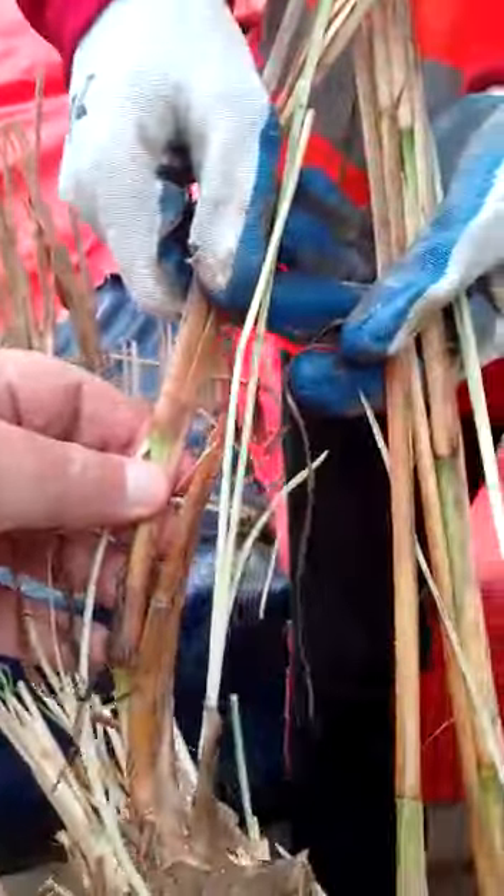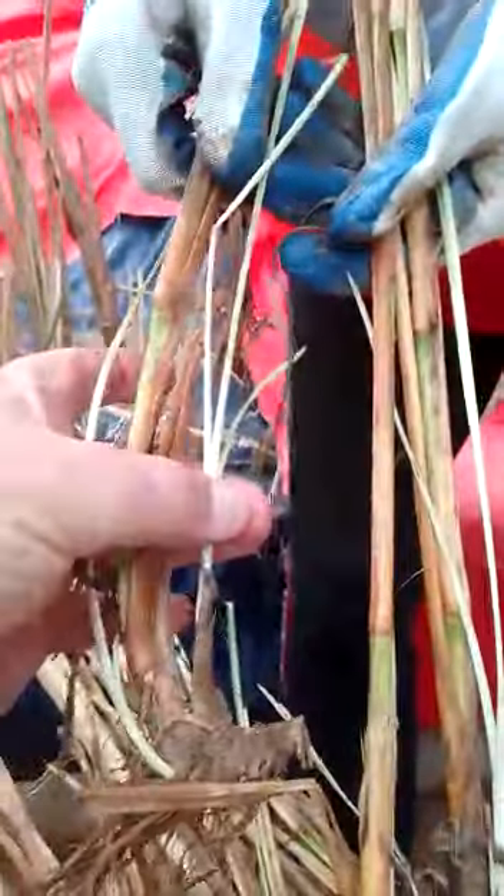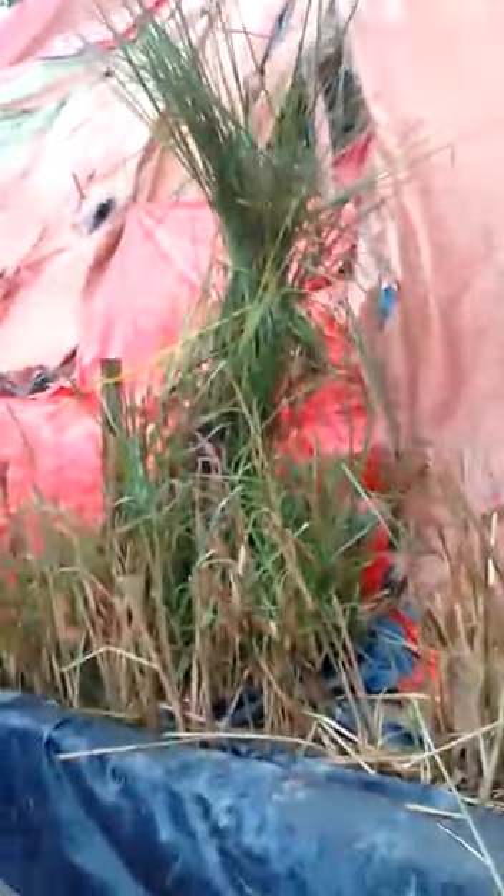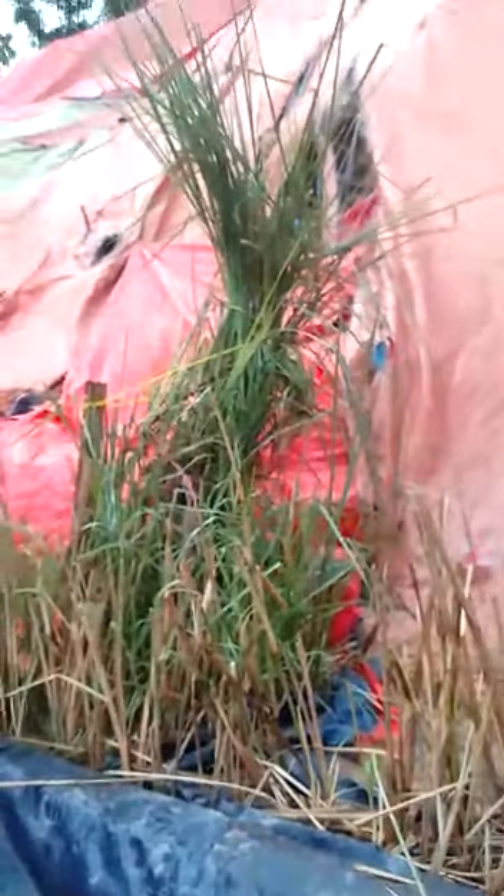This is actually a bamboo piece with knuckles, so it's two in one, plus you've got the bonus of the shoots, and that's what they're all going to grow like — that big, beautiful five-foot cluster there.